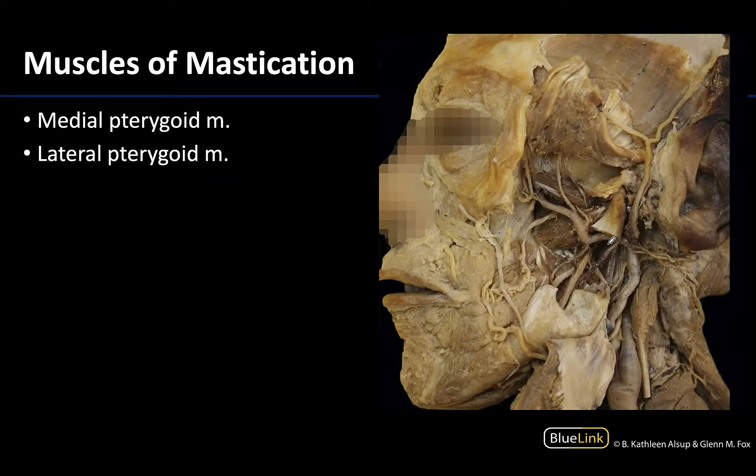When talking about the other two muscles of mastication — the pterygoid muscles — you really have to get into a deeper dissection to see these. You have to reflect or remove those superficial mastication muscles. Here the temporalis and masseter have been reflected, and portions of the ramus of the mandible have been removed in order to better see these muscles.